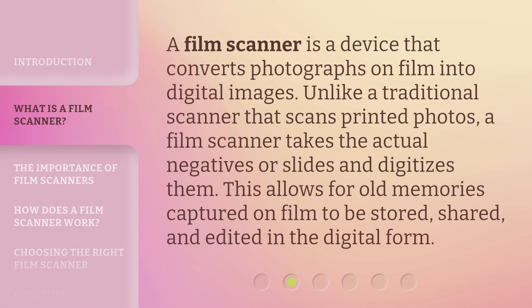A Film Scanner is a device that converts photographs on film into digital images. Unlike a traditional scanner that scans printed photos, a film scanner takes the actual negatives or slides and digitizes them. This allows for old memories captured on film to be stored, shared, and edited in digital form.